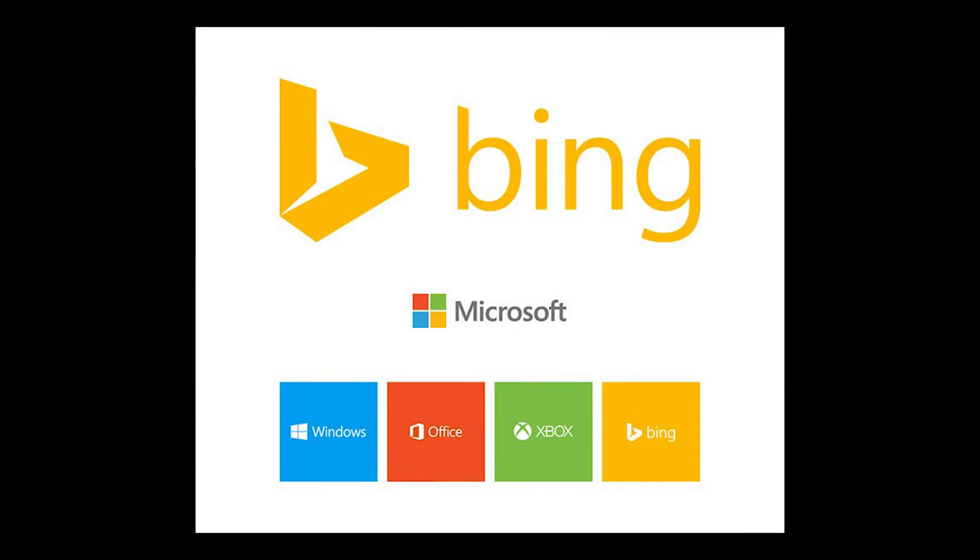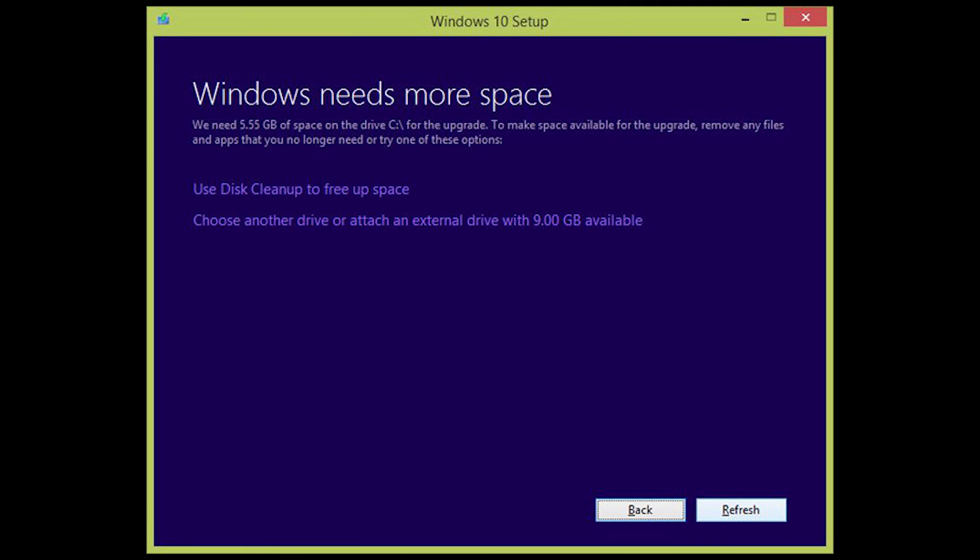The Compute Stick came preloaded with Windows 8.1 with Bing, but I went ahead and upgraded it to Windows 10 with Bing. The majority of the gaming tests you've seen over the past four or five months have been on Windows 10 with no problems. However, I did have to install Windows 10 onto an SD card because the internal storage just wasn't enough — even with everything erased, I had to use a 16 gigabyte SD card just to download the ISO and install it.